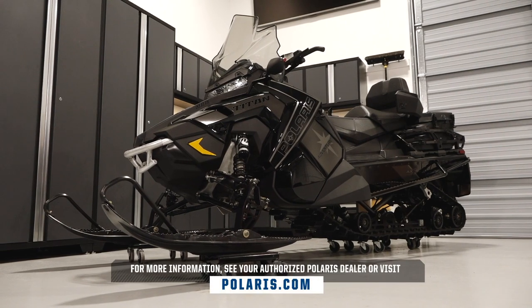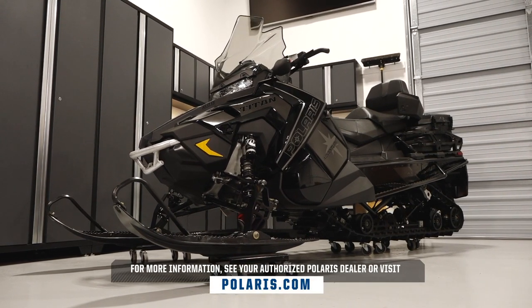For more information, see your authorized Polaris dealer, or visit Polaris.com.